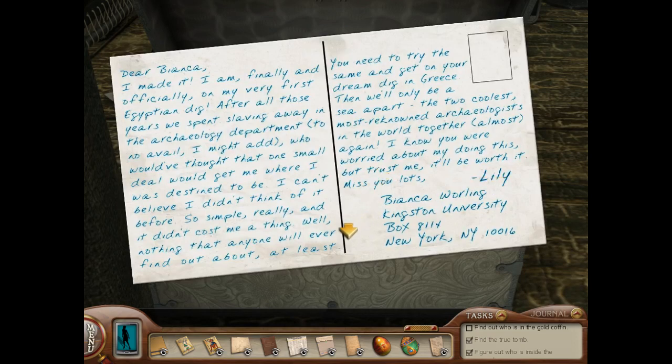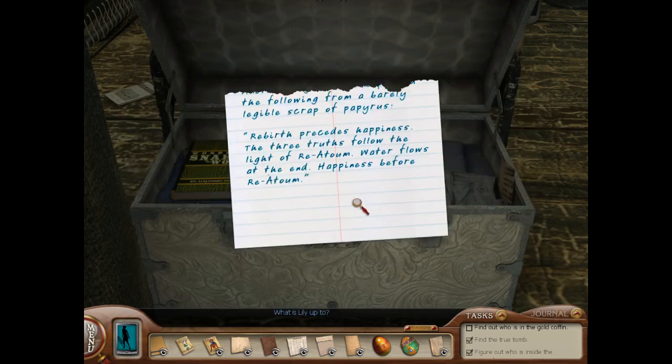Dear Bianca, I made it. I am finally and officially on my very first Egyptian dig. After all those years we spent slaving away in the archaeology department, to no avail, I might add — who would have thought that one small deal would get me where I was destined to be? I can't believe I didn't think of it before. So simple, really, and it didn't cost me a thing. Well, nothing that anyone will ever find out about, at least. You need to try the same and get on your dream dig in Greece — then we'll only be a sea apart. The two coolest, most renowned archaeologists in the world together, almost again. I know you were worried about my doing this, but trust me, it'll be worth it. Miss you lots, Lily. To Bianca in Kingston University. What is Lily up to?